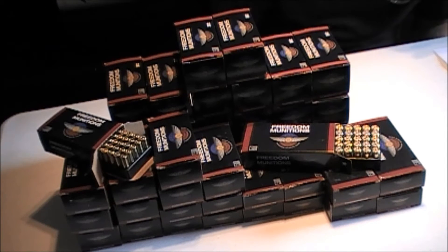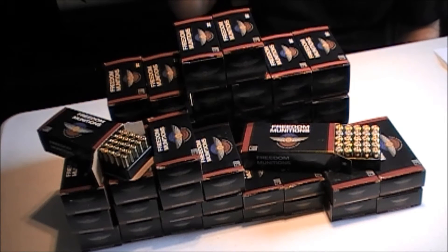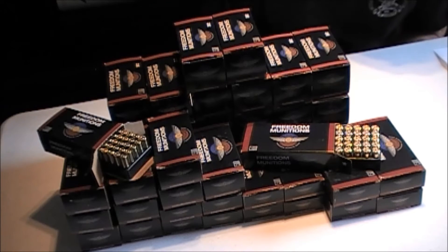I have to say that up until now we've fired over seven thousand rounds of various size ammo from Freedom Munitions through various guns and we have not had the first malfunction due to ammo.